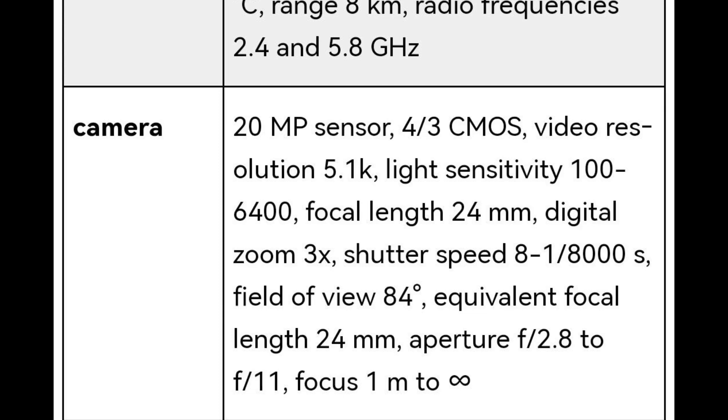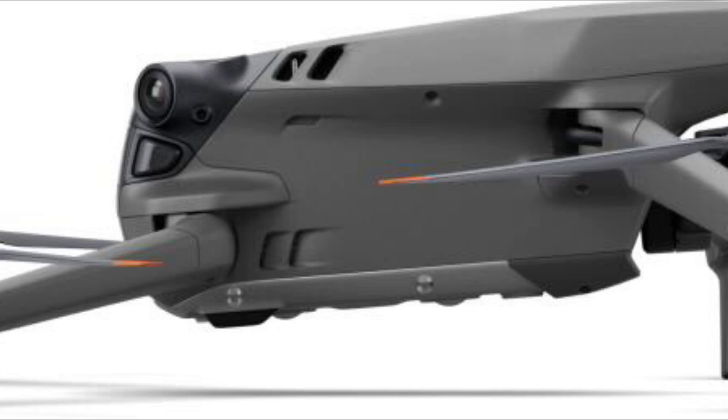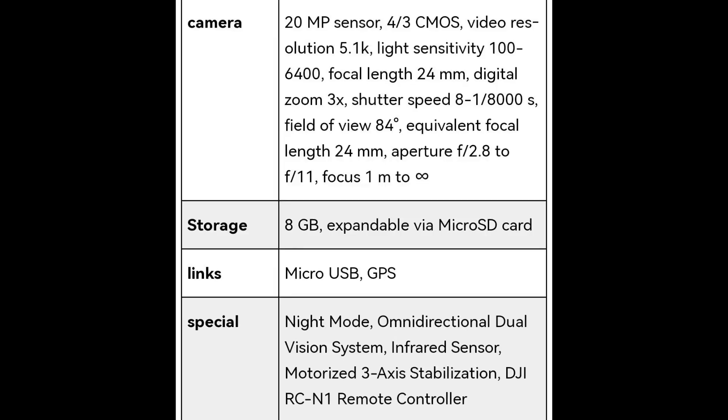The field of view is 84 degrees with an equivalent focal length of 24mm. There's a variable aperture — a key feature — adjustable manually between f/2.8 and f/11. Focus range goes from 1 meter to infinity. Internal storage is 8GB, expandable via microSD. Additional features include night mode, omnidirectional dual-vision and infrared sensors on the bottom, three-axis stabilization, and support for the DJI RC-N1 remote controller.